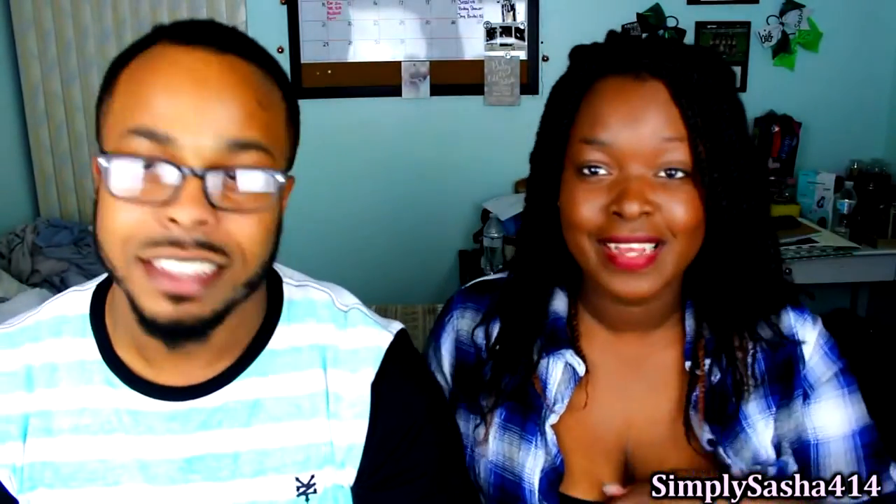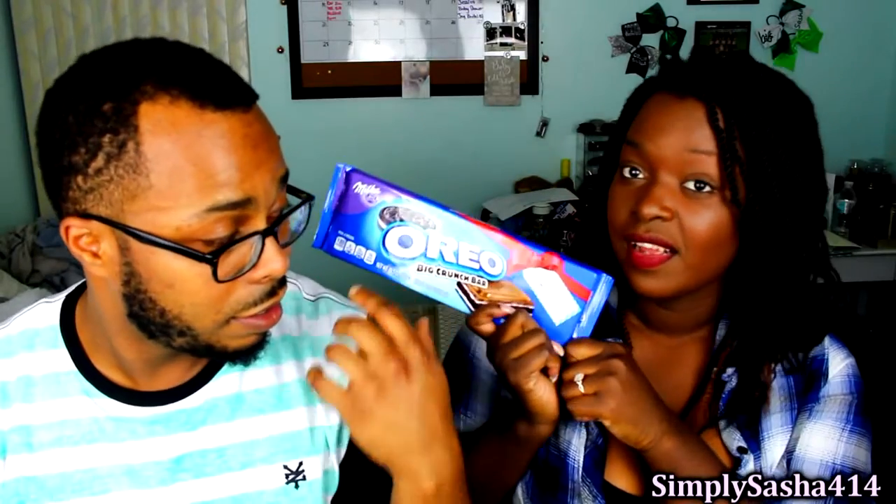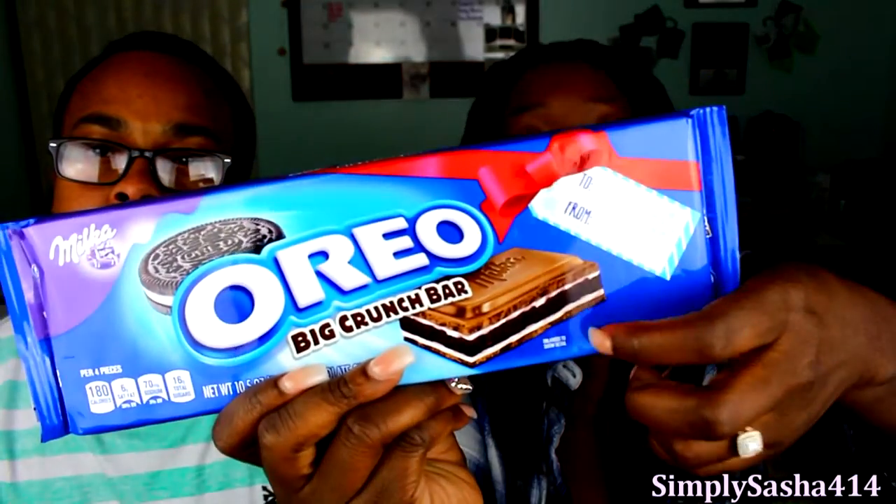Today is going to be a cool, yummy video. Thanks for the intro, babe. So today we're going to be tasting this Oreo Big Crunch bar. It's more than an Oreo — it's a bar. I know it could knock somebody out, look how big it is. I bought this during Christmas because you can tell it has a bow on it, you can put 'to and from.' This is how it looks. Just looks like a crunch bar, it smells like a crunch bar.